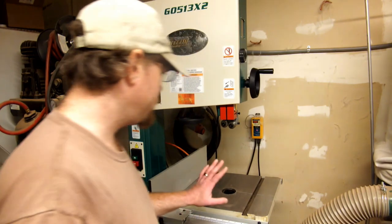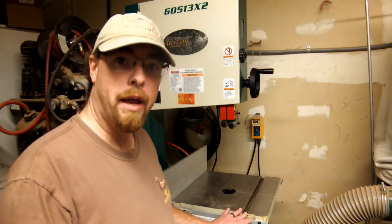Hey everyone, Scott from Anklebiter Woodworks, welcome back to the shop. Hope everyone had a happy Thanksgiving. Today we're going to be working on making a miter sled for my bandsaw so that I can do segmented turning, and got everything pretty much set up to start with that.